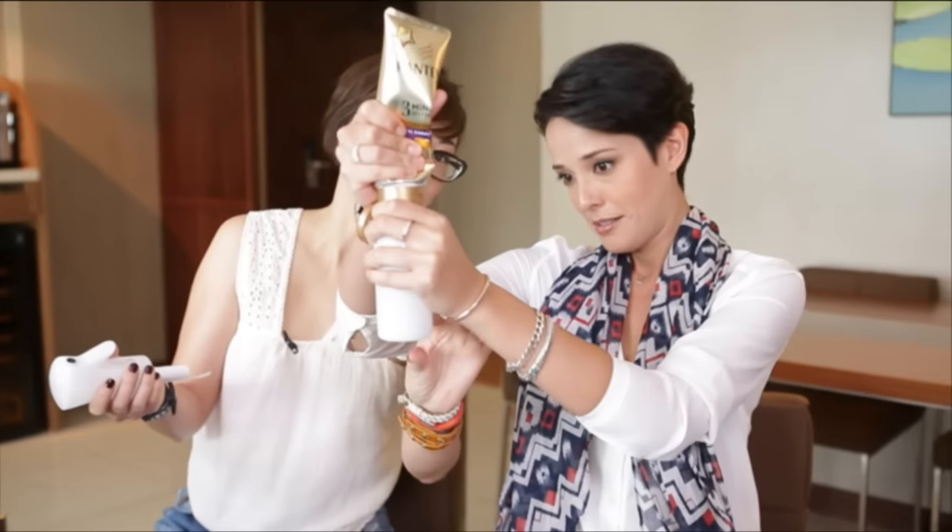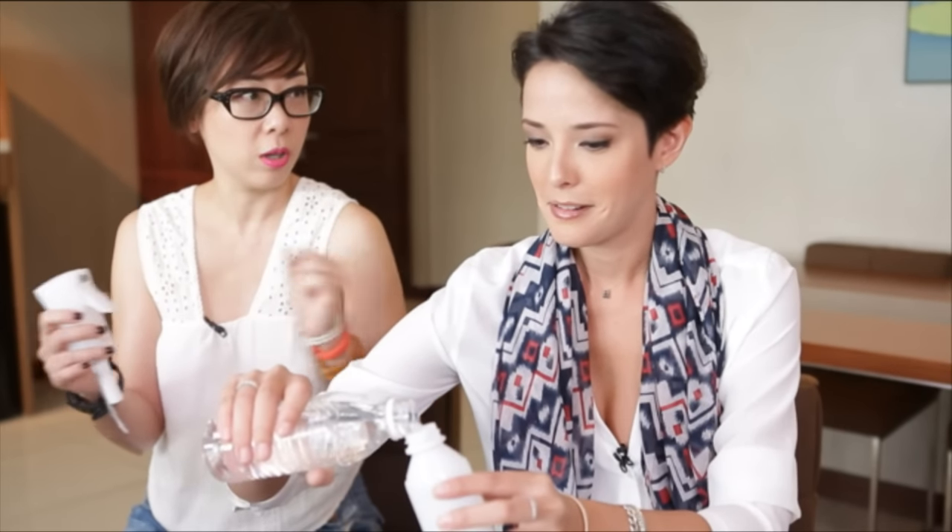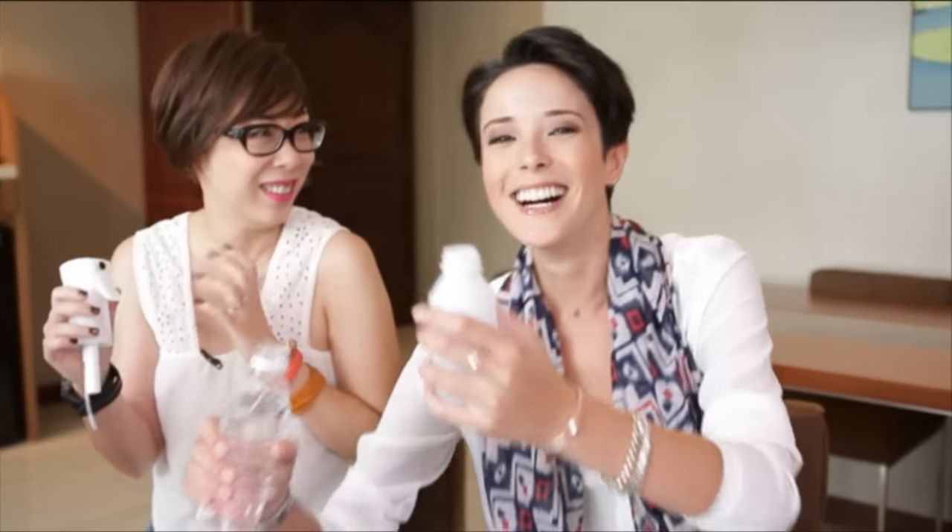I better hold it otherwise I'll spill it everywhere. That's about one part. They gave us a white bottle so we can't see how much we're putting in. And then water. It's like a science formula. Give it a good shake. Shake it like it's sexy.